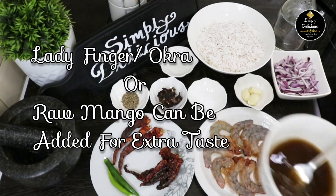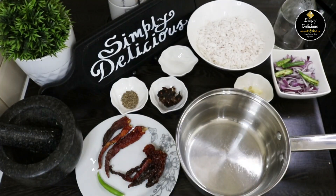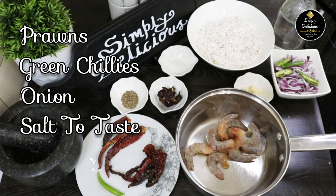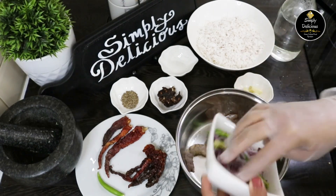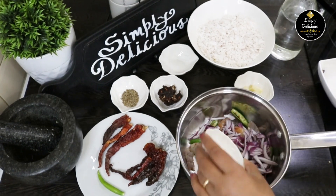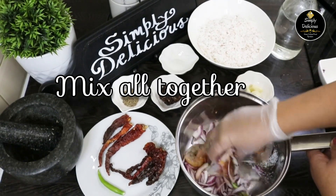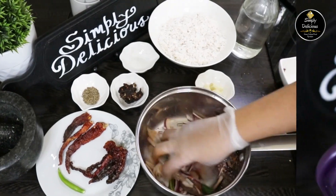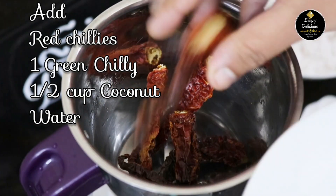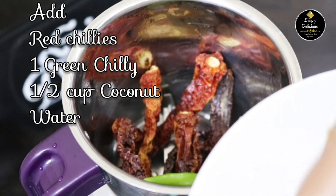First, soak the tamarind in a little hot water. In this curry you can also add ladyfinger and raw mango. Take a vessel in which you are going to make the prawns curry, add prawns, green chilies, onions, and salt, and mix it all together with your hand and keep it aside.